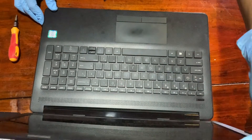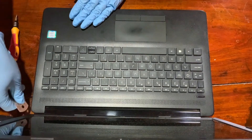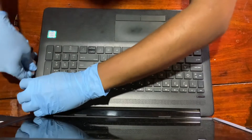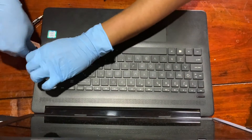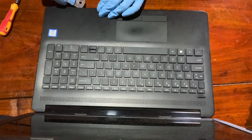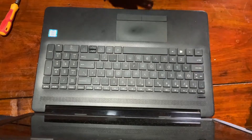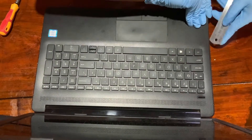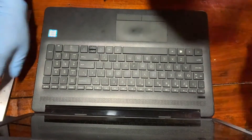Now we have the time to open the laptop. In this case you can use a small metal tool to open it up. Make sure not to push the metal object too far into the system — it might touch the motherboard and cause a short circuit. So gently remove the back cover.